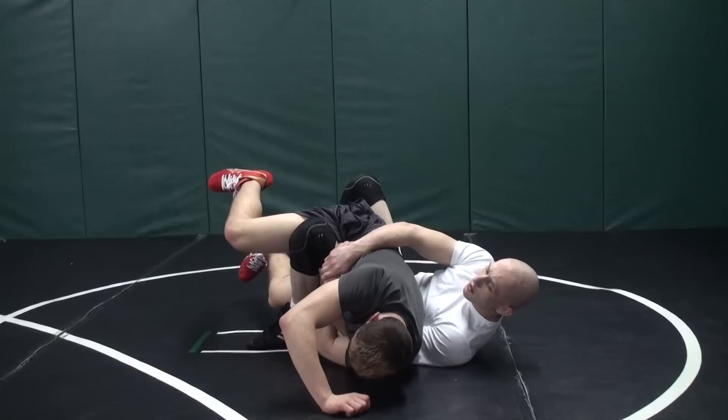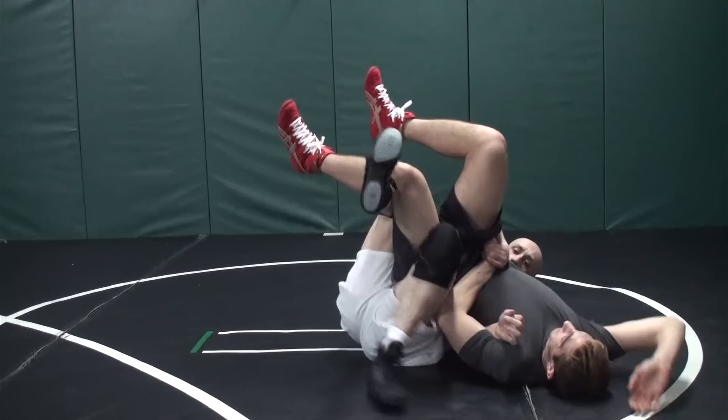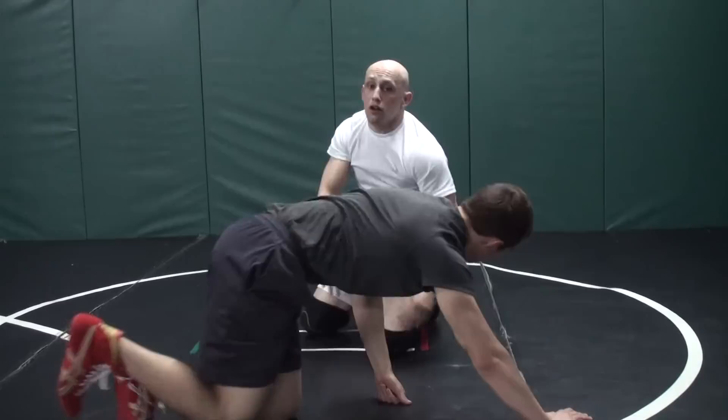What if he's rolling to his belly? It doesn't matter. I've got to keep circling this leg up so he doesn't fall down. I'm going to pull, push, and elevate and I'll turn him right around.